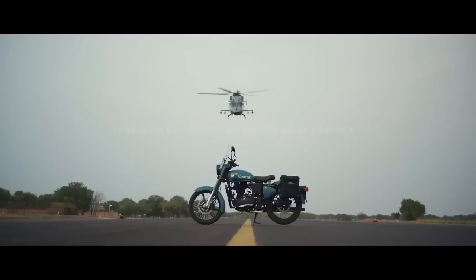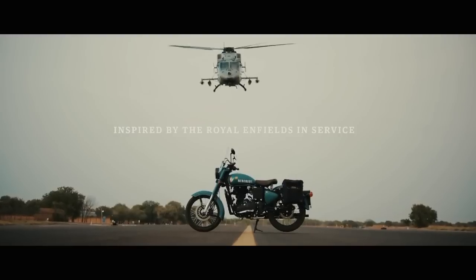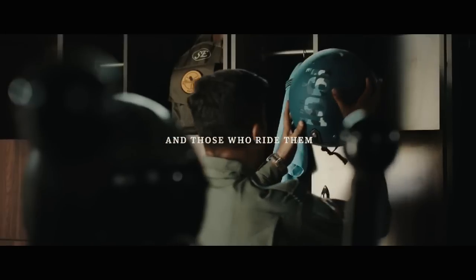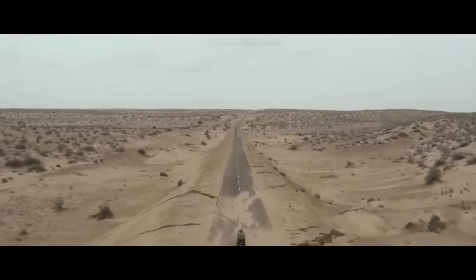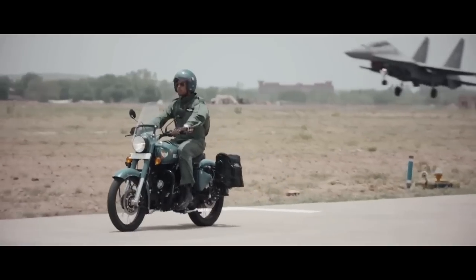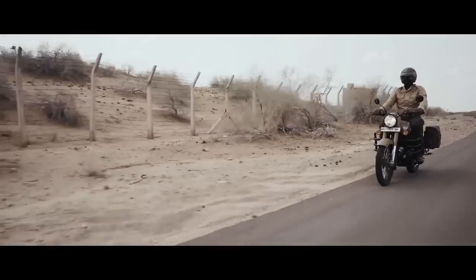Let's talk about the classic 350cc bike. There is a classic bike in India. The classic bike is a low cc bike, and there is also a high cc bike.